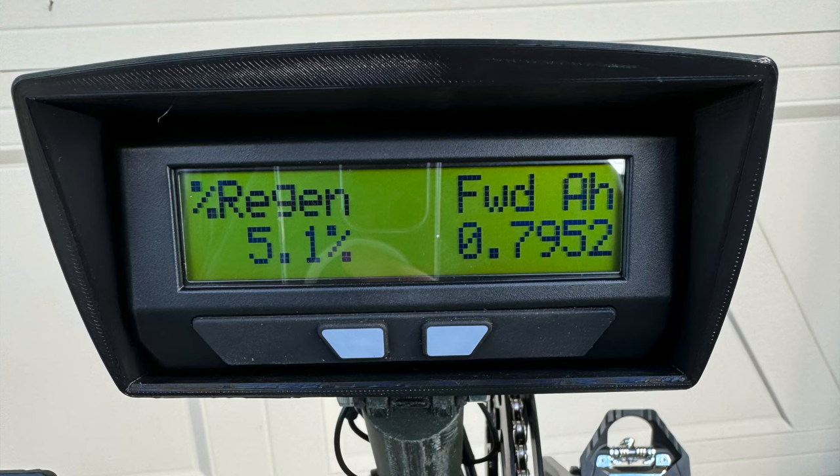The last screen I want to talk about is the regenerative braking stats. This shows the percentage of energy recaptured by regenerative braking during the trip on the left, and the right side alternates between total amp hours pulled from the battery — called the forward amp hours — and the amount of amp hours recaptured by regenerative braking, called regen amp hours. The percentage figure is calculated by dividing the regen amp hours by the forward amp hours. This provides interesting insight and is helpful for supporting that regen actually can recapture a fairly significant amount of energy. It's also fun to artificially manipulate this number by turning on constant regen and pedaling through it — you can see like 900% regen because you've put in significantly more power than has been used. Most obviously, you can use this to increase your range at a time when it's easier to do, like pedaling during a descent.